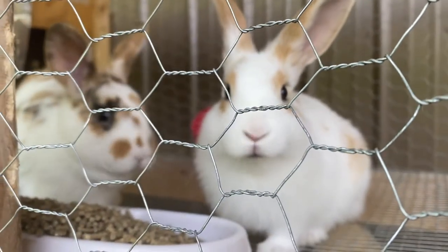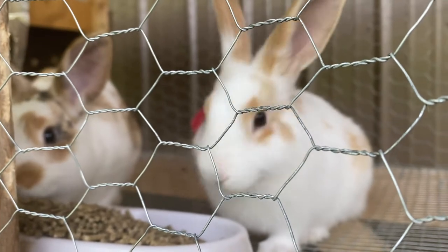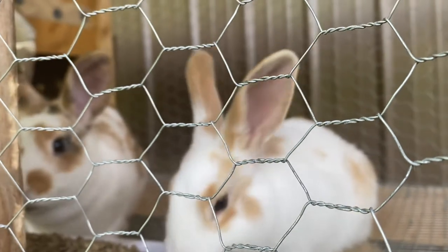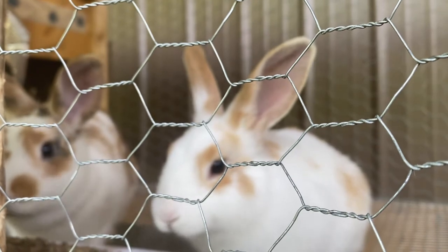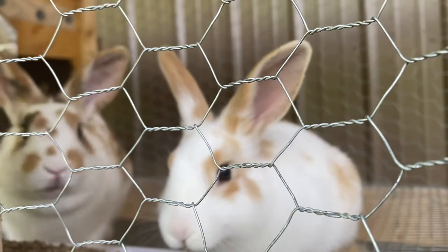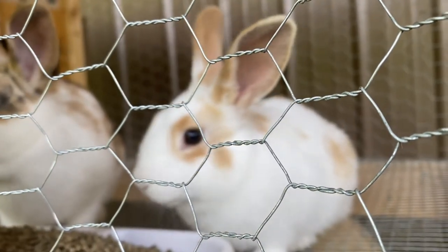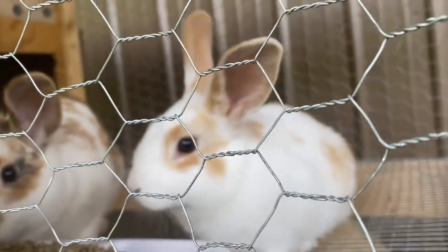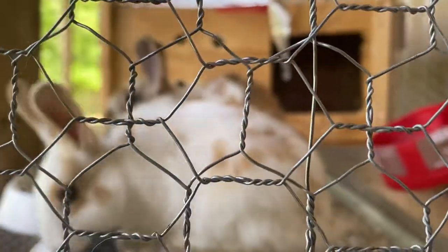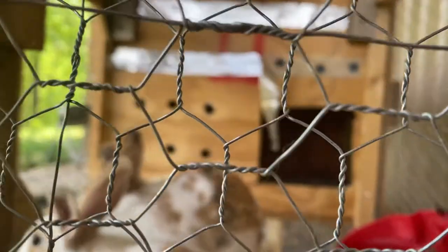He is more than doubled in size. I do believe that this one right here — I wasn't sure she wasn't already a mama because she was so nurturing to this little one. But they've done well. Let me see if we can see how big — I've got a pregnant rabbit inside, and she is the black and white one. She has not had her babies yet, but that female is quite large.